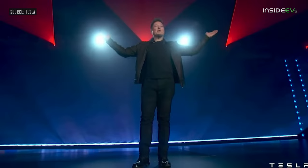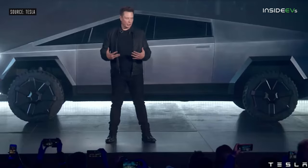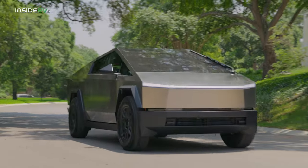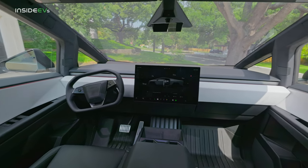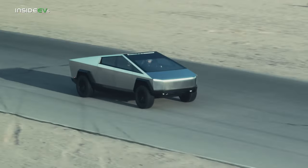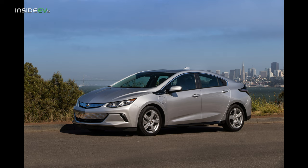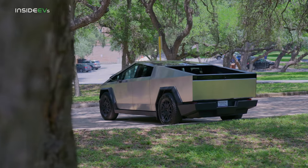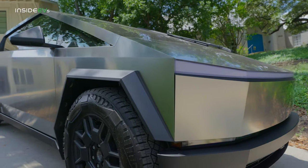When Tesla CEO Elon Musk revealed the Cybertruck to the world in 2019, people were skeptical — rightfully so. It's a strikingly unique design that differentiates itself from every other vehicle on the road. But some critics believed the original design was more of a concept, since with many concept cars, the actual production version looks way different. But the production Cybertruck looks almost identical to that original one from 2019.